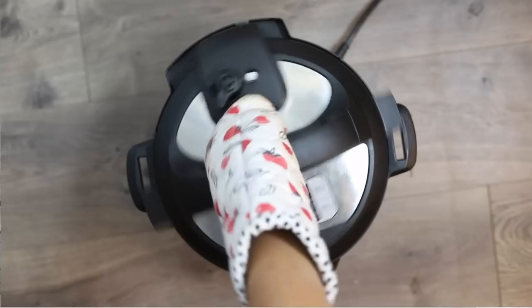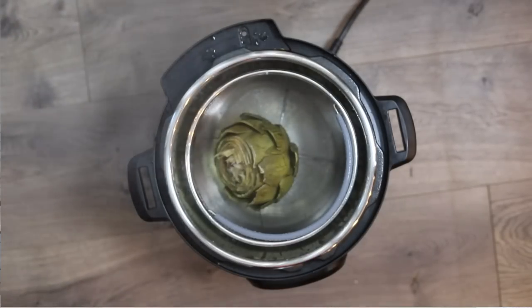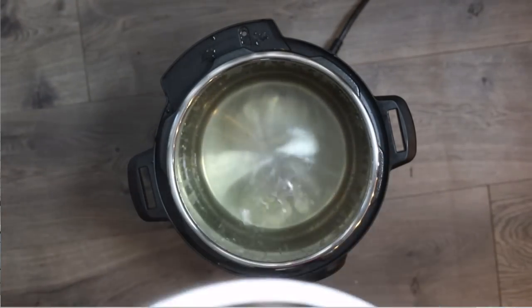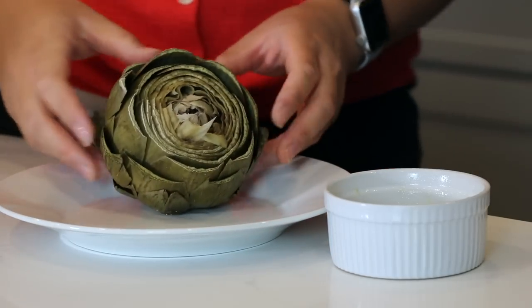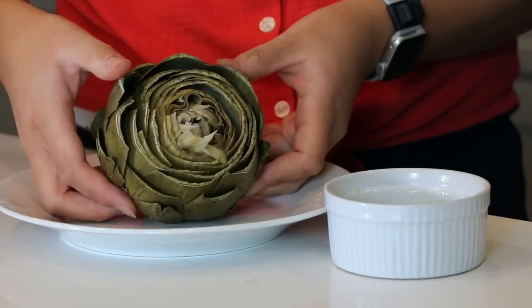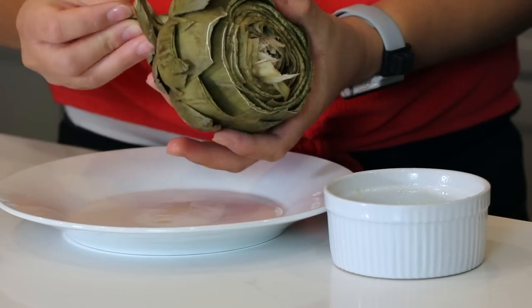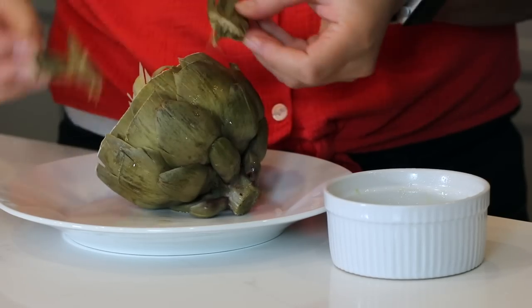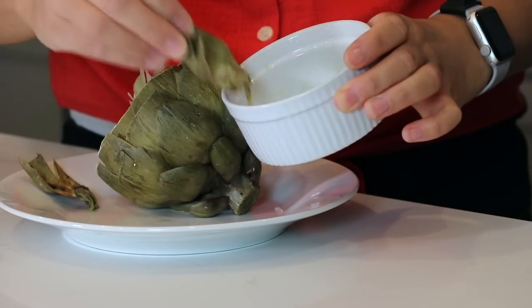After the artichoke is done pressure cooking, do a quick release after the 25 minutes and then you're ready to eat. If you've never eaten an artichoke before — I had to google it the first time — just take off some of those outer leaves. It gets meatier the closer you get to the artichoke heart. We like to dip them in butter with some fresh lemon juice, but mayonnaise or aioli also work great.